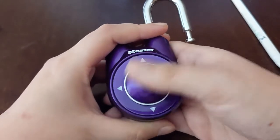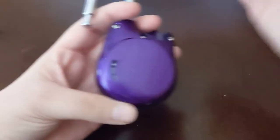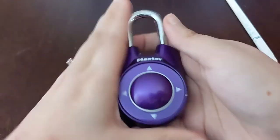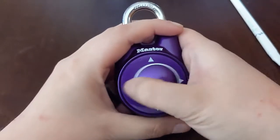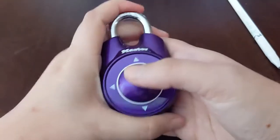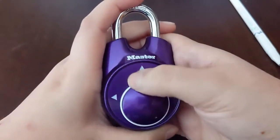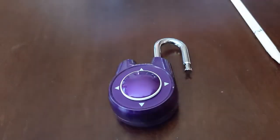Keep the shackle open while you put in your new code: up, left, down, right, up — just a big circle. Now move this notch back down, keeping your shackle open, then move it back to normal. Test it — close the shackle, pump it twice, enter the new code: up, left, down, right, up. It opens! We test the old code — up, down, left, left, right, right — and it's locked. So it's officially on the new code.